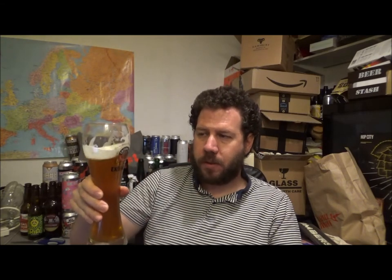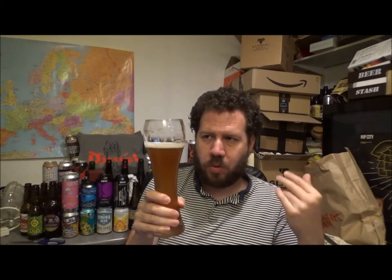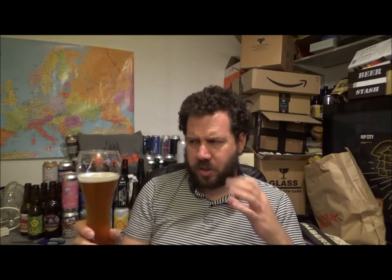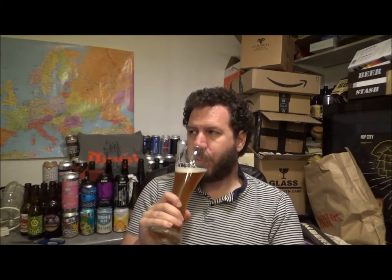That's a cracking beer for the style. I mean, I don't have a lot of general Hefeweizens. That's really good. There's a slight sweetness there. Definitely a carbonated beer, but then that's what you want — it's what it is. Wonderful stuff. Refreshing, super summer beer.